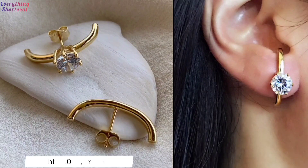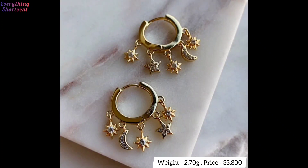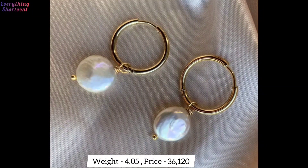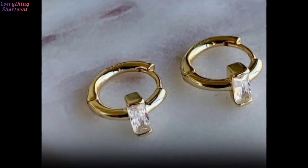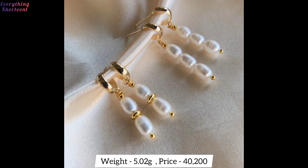In the future too, I will bring you many earring designs which you will like very much. You must have liked the designs of the earrings — you can get these earring designs made for yourself. Take a screenshot of whatever design you like, and you can easily get the design made from the jewelers nearby. If you want, you can also get the design made online by anyone.